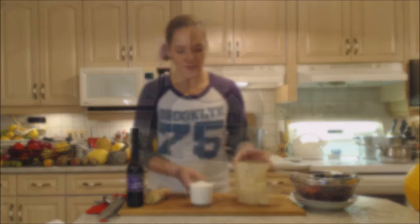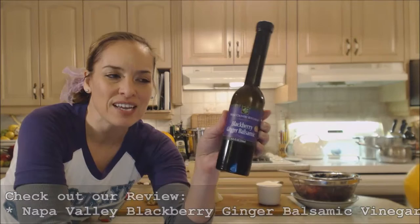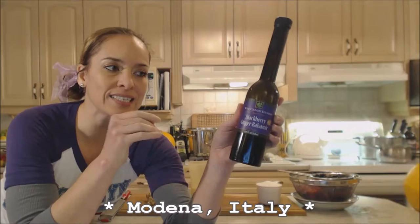You need to dissolve the sugar completely, so that's going to go for about five minutes before I even add any of the cranberries. Before I start, I want to mix my balsamic vinegar in with the liquid. I have this gorgeous Napa Valley Blackberry Ginger Balsamic Vinegar — check out my review on this.